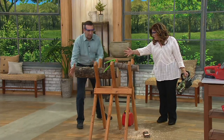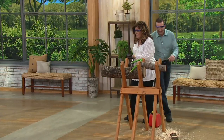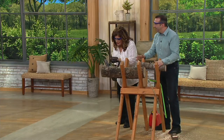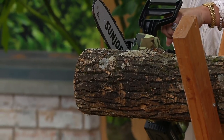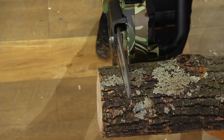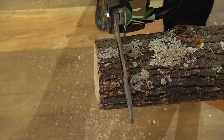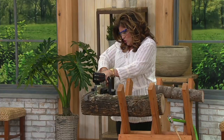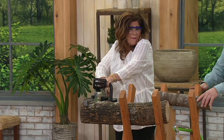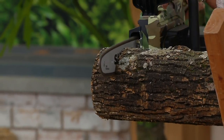We have it bolted in. Push the button, squeeze the handle — your hand is protected. You want the weight of the saw to do the cutting; you don't want to have to push it down. You're getting it. You've got to move down a little bit. It doesn't help that this piece is moving. Am I all right? I'm halfway through.